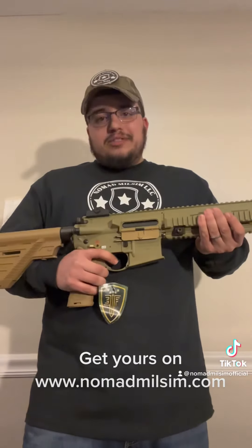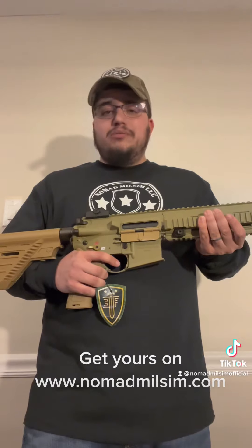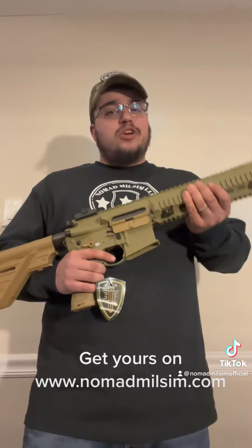Awesome replica, you guys — this thing is sweet. We got them in tan and black. Again, $279.99. Gorgeous — this is the peanut butter color as I like to call it. Check it out at www.nomadmilsim.com. Thank you so much guys, and we'll see you at our events, especially coming up in about a month at Skirmish Paintball Park.